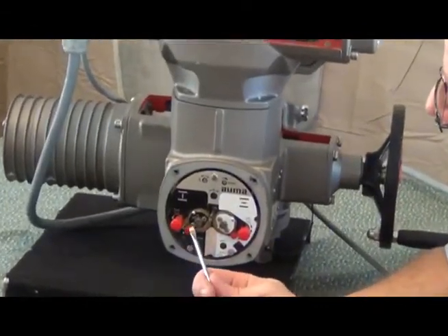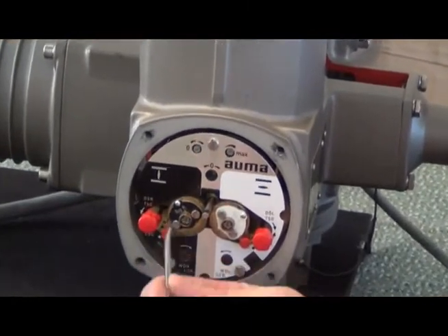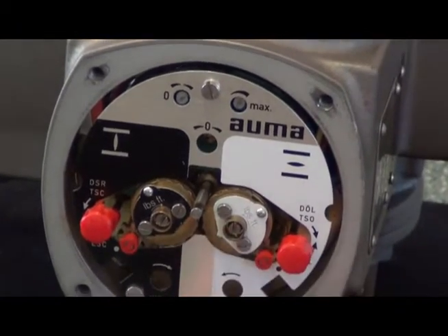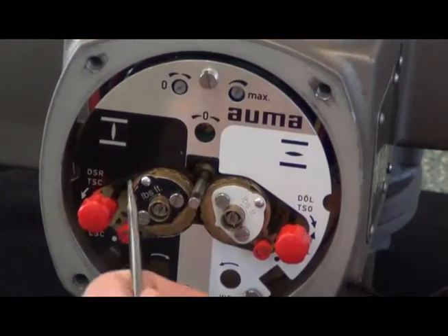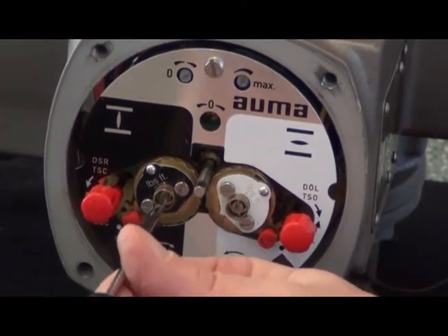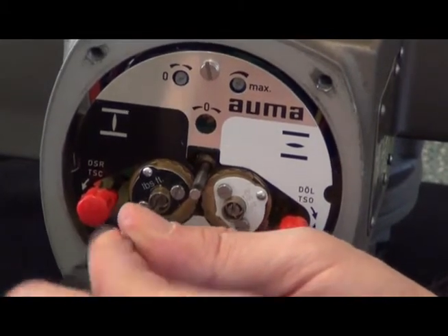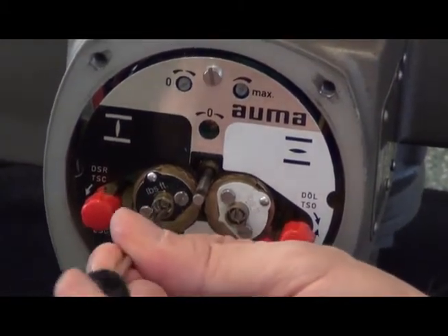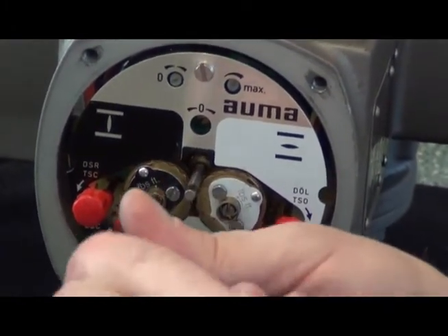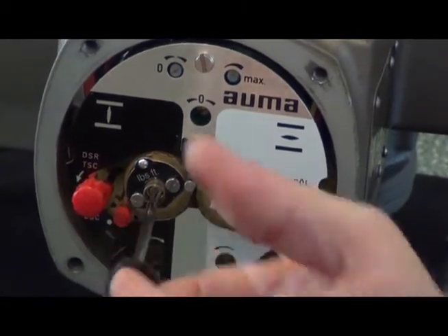Now I'm going to set the limit switch by pushing and rotating a ratcheting mechanism here. This is fast and simple. I push my screwdriver in, and I turn it, and it starts clicking. The pointer moves around in quadrants, and I'm going to stop just when it goes down to that dot.